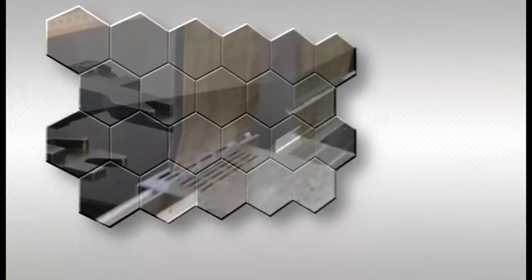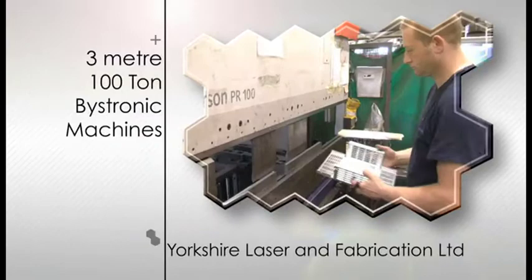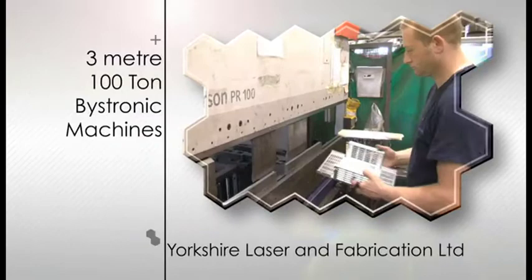allowing Yorkshire Laser to offer the best solutions for our clients. We have been operating press brakes for over 30 years, and with our top-of-the-range brake presses, we have both the experience and range of tooling required to tackle even the most challenging of jobs.